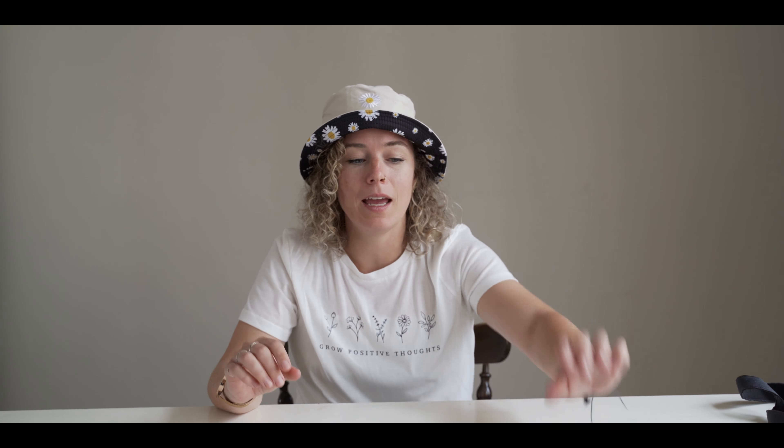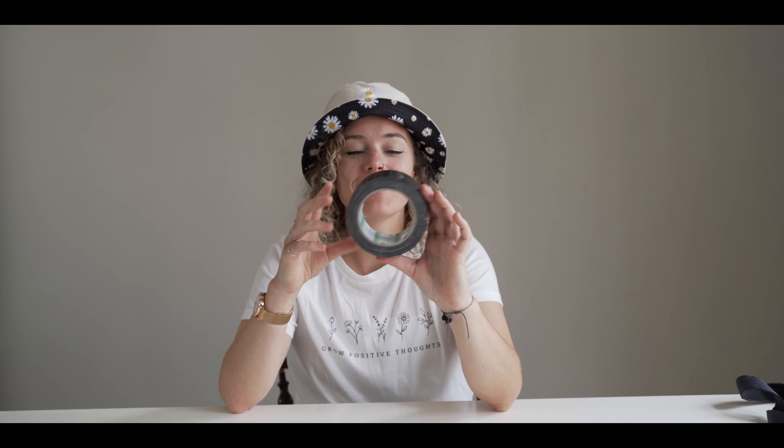The first secret tool that you shouldn't forget to bring when you are filming a destination wedding — or basically any wedding — is tape. I love tape. You can use it for anything, and even if I don't need it, there's always someone else — some other vendor that needs tape. So you can also easily make friends with tape. Definitely remember this tip: bring tape everywhere and always.